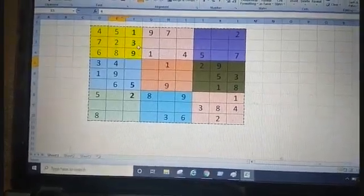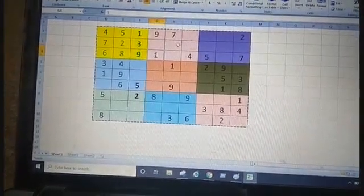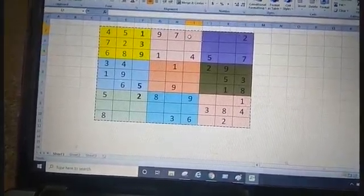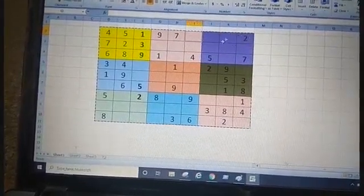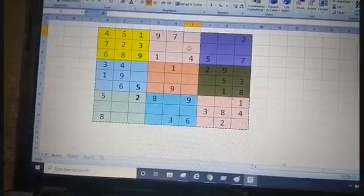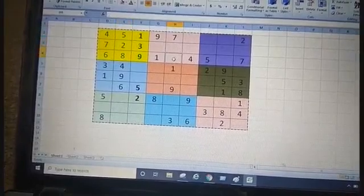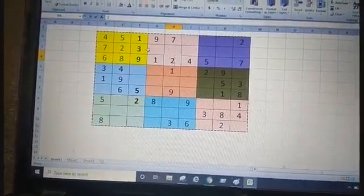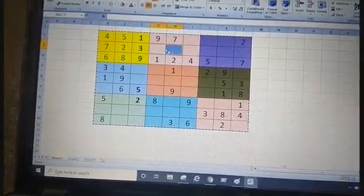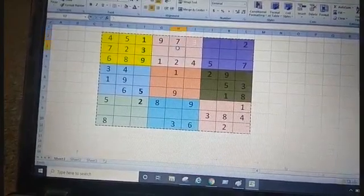Now we go to the next box. One is present, two is not there. If we check where to write two — here two is already there, so this is not the correct place. In these three boxes two is also present, so the leftover box is here — this is where we write two. For three, it is already over here so we should not write in these three boxes. The leftover place is here, so we write three.